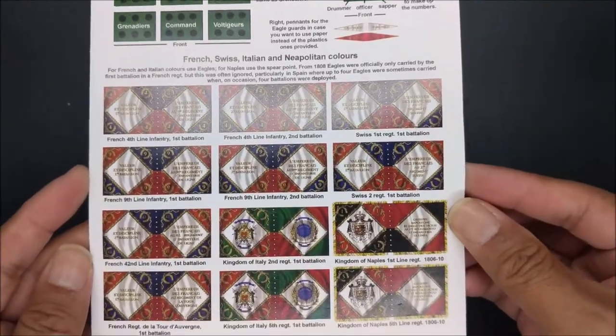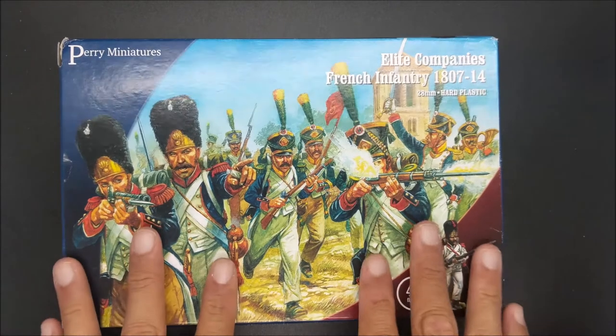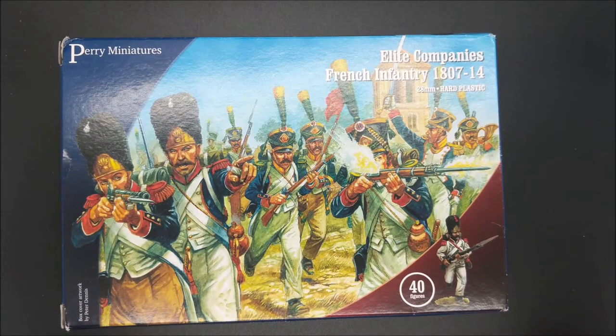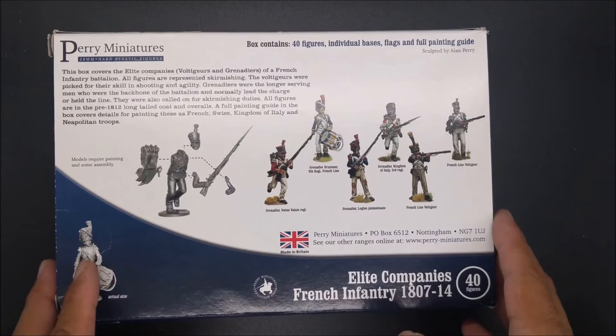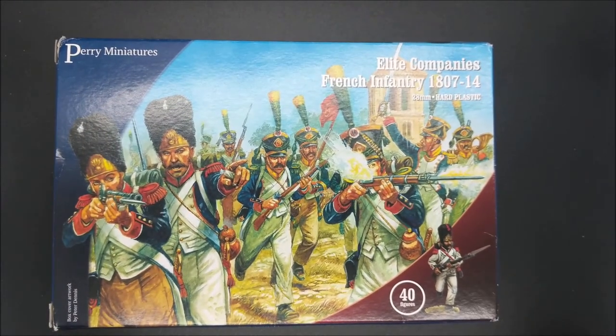Another look at the flags. And there you have it — Perry Miniatures Elite Companies French Infantry 1807-1814. You can assemble 40 figures spread across Grenadiers, Fusiliers, and Voltigeur. These are more active in their poses, so they won't look static when you put them on the tabletop. And if you are a Warlord Games Black Powder player, these figures align well in size with those figures as well.